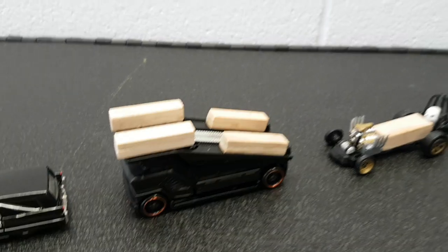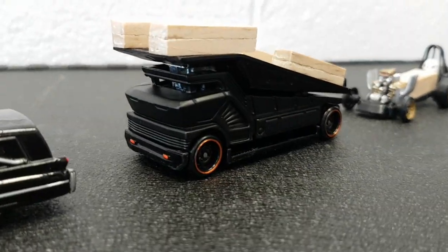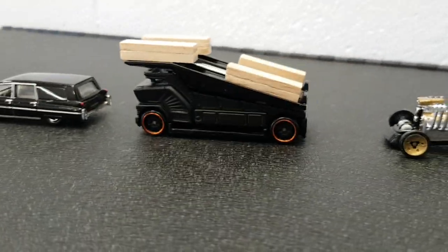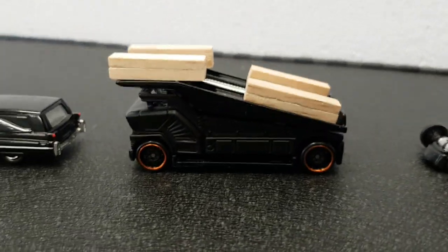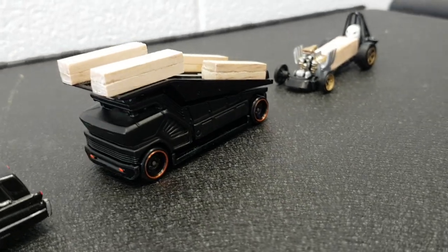The challenge was to make a hearse, so we have the embosser here that became the embalmer. A quick repaint job, some extra little coffins on the top there — as a hearse is apparently able to carry up to four caskets at any one time.